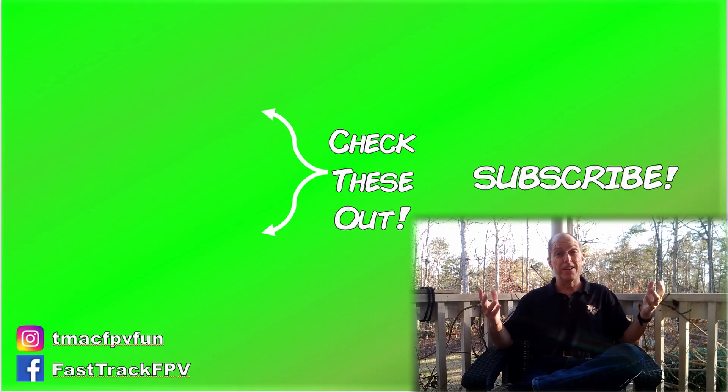Maybe I saved you a few bucks here today. Thanks for your time. I'll see you next video. Clear skies, friend!